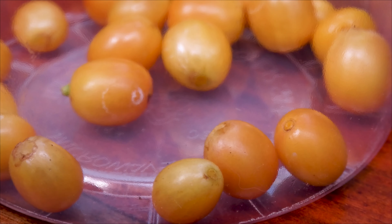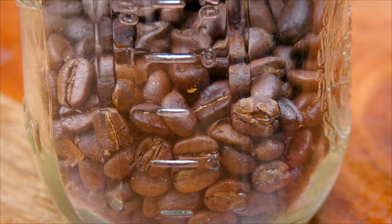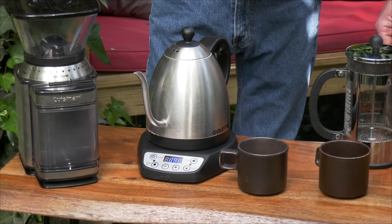Hi everyone, Byron Martin here along with MJ, who is a coffee connoisseur. He has been growing our coffee plants but he's also been harvesting, processing, roasting, and drinking the coffee grown here at Logee's. Today we're going to do a demonstration on brewing the coffee he's made here at Logee's and see how it tastes.